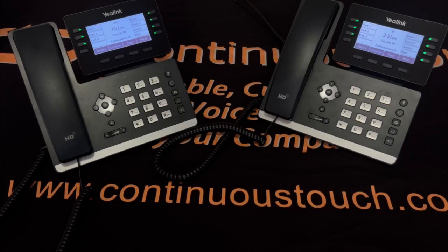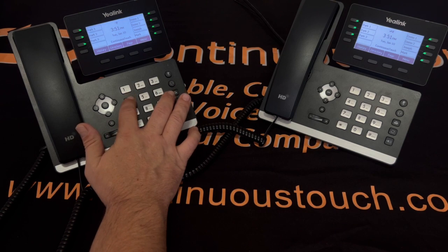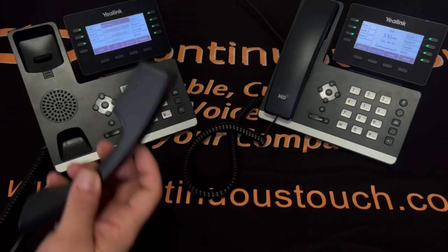Hello, this is Joseph Clark with Continuous Touch. We're going to be going over the Yealink T53 and the T53W. We're going to first start off by dialing a call. You dial the phone number, then start the call by either hitting the speaker or lifting the receiver.